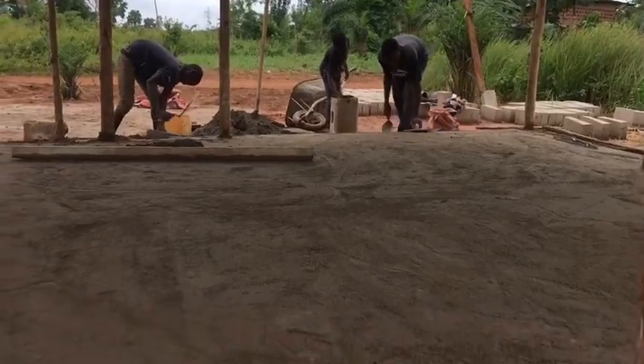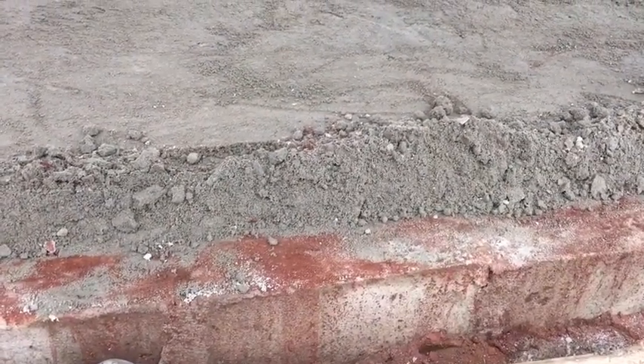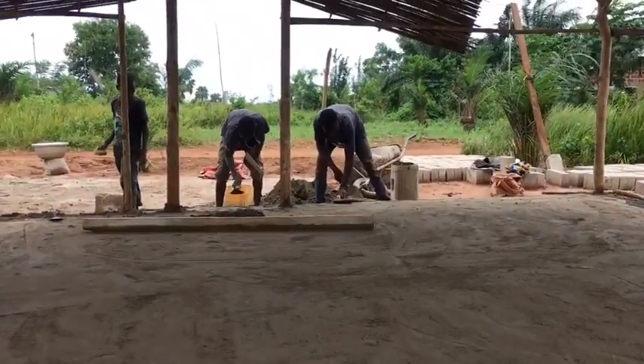They've scraped up all the cement from the edge and are putting on a very thin layer of cement mixed with water. Then it looks smooth once they go over it.